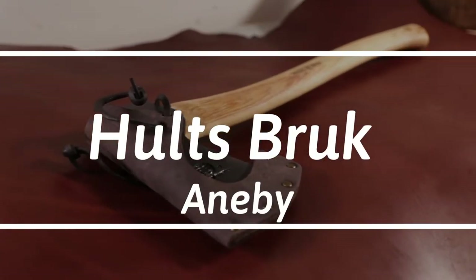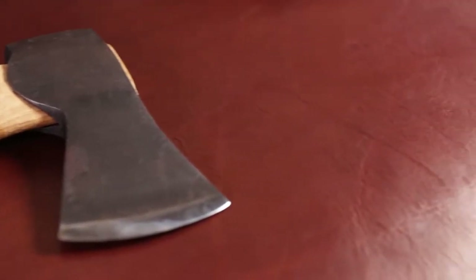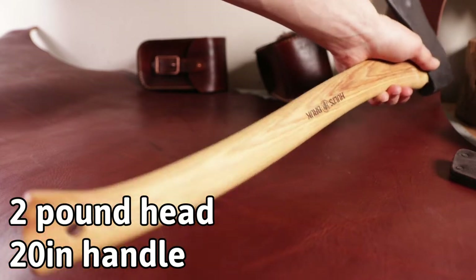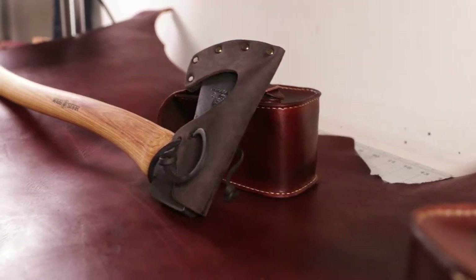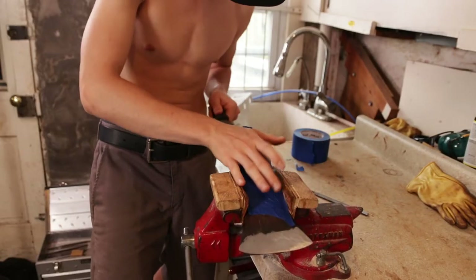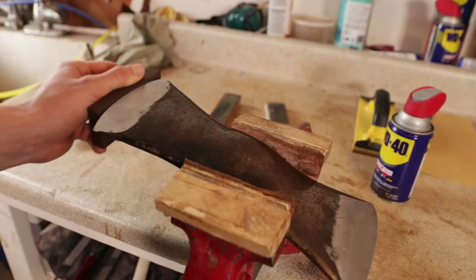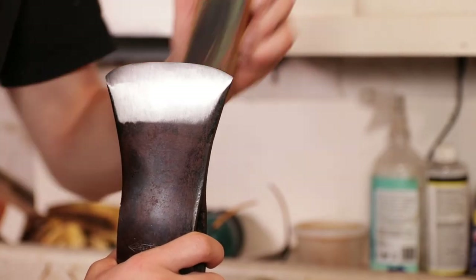Hey guys, this is Milo back with another video. Today I'm going to be doing a first impression video on a small Holtzbrook axe. This is a similar size to the Grand Forestbrook Small Forest axe — kind of like a large hatchet. Before I start the full breakdown and nitpicking of this axe, I will say that I am an axe restorer. I've been restoring axes for a bit over two years now and I know a lot about axes and the geometry of them. So let's get straight into this video.